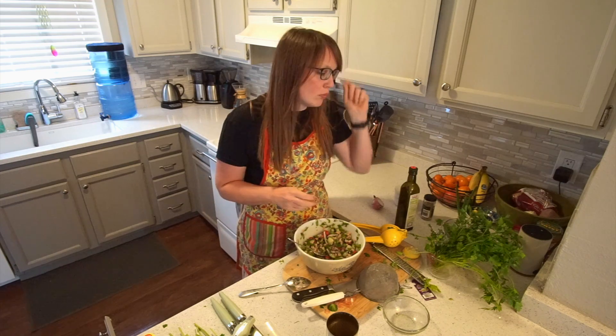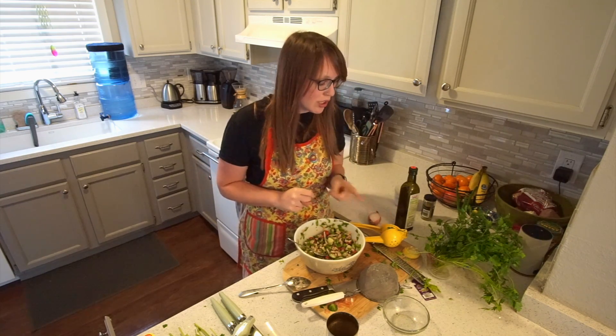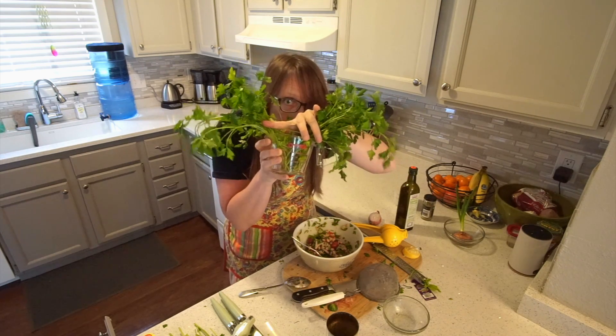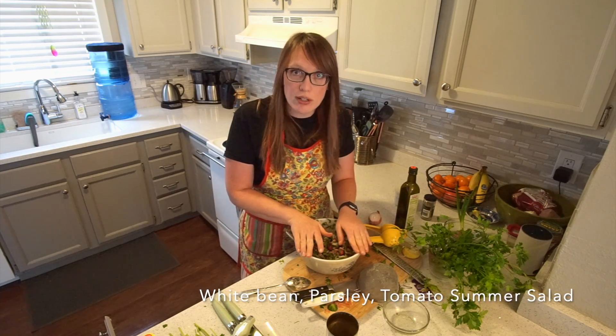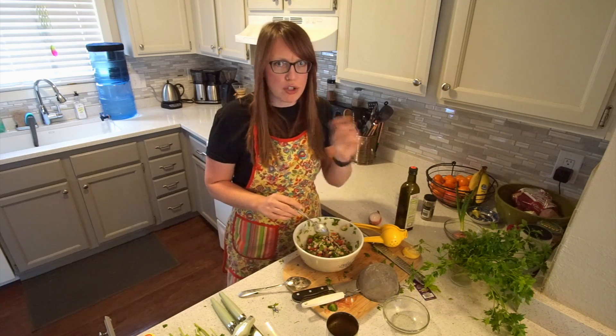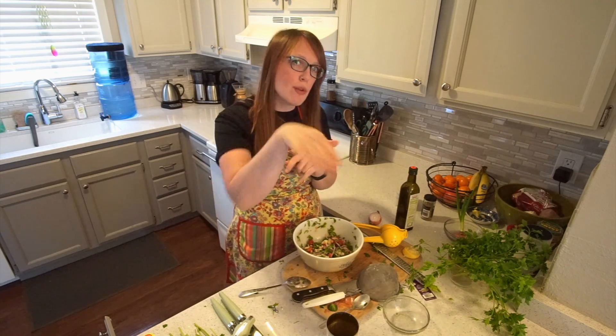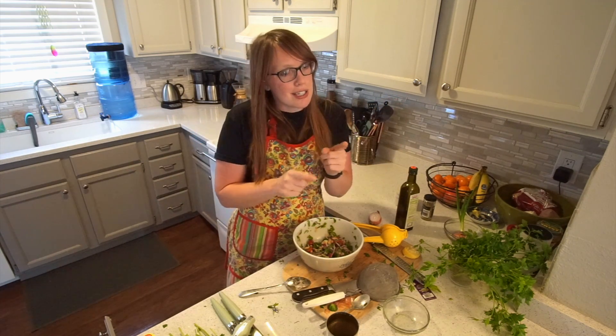So, these are what I got: a little bit of cucumber, a little bit of tomato, a shallot, one lemon, a bunch of parsley. It is a white bean parsley and tomato summer salad. This is delicious, so good. Like this video because it's a baller video. Subscribe for more stuff — every week I will get you new videos. Until next time, enjoy your day. Bye!